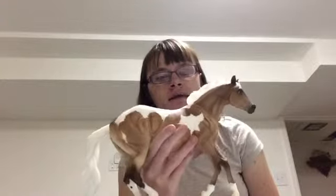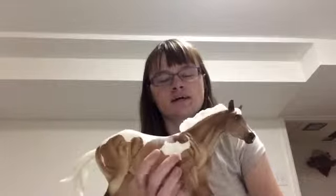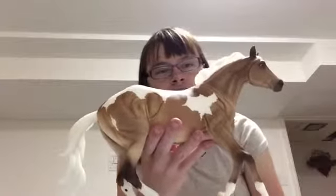Hi guys, it is Storm here and it's going to be my very first Breyer first impression video. The Breyer is the Collectors Club 2015 limited edition. She is on the Latigo mold, sculpted by Summer Poser — I can't really pronounce her last name. She is factory customized to be a mare.